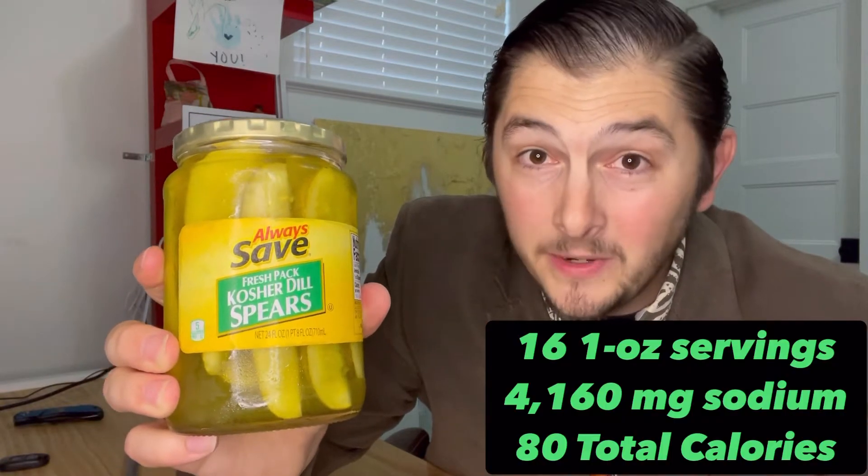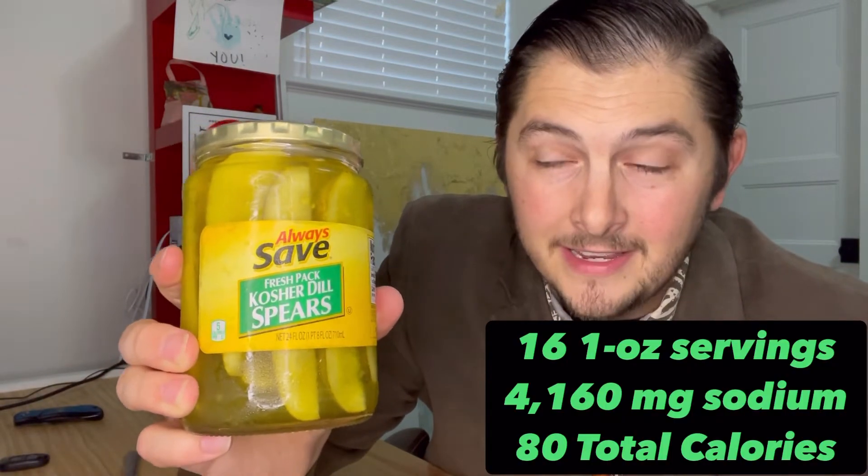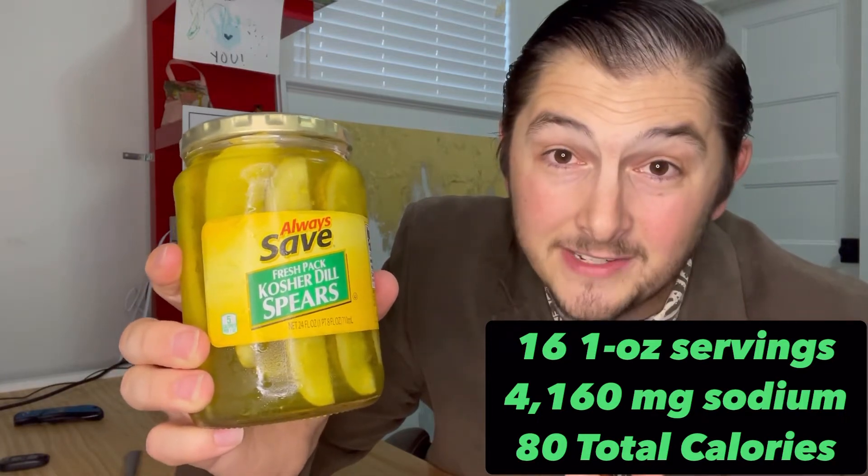Let's get to the pickles. Today we're tackling another budget pickle. We already did the Great Value brand. Now it's time to see what our friend Always Save can bring to the table.